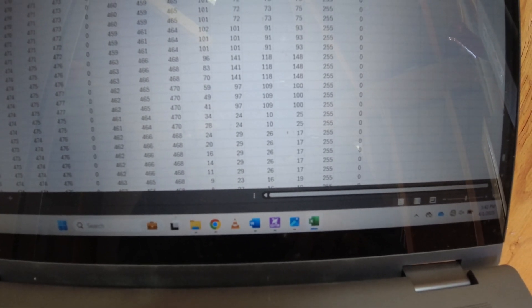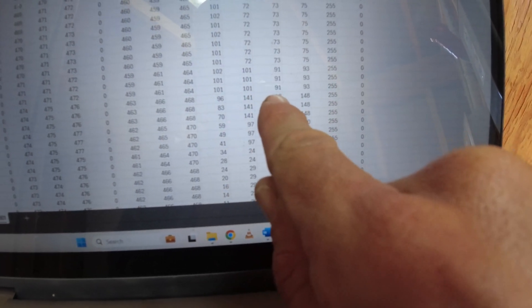At 4:44 and 52 seconds the current was good - about 72, 73, 75 amps, slightly unbalanced but barely. Then right at 4:45 and 7 seconds you can see A jumps to 101 amps, B to 91, and C to 93. After about 3 seconds, A goes up to 141, B to 118, and C to 148 amps. That's a bona fide overload, and right there is where it faults and begins ramping down.